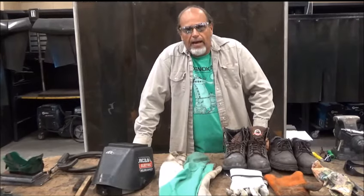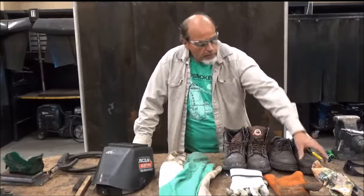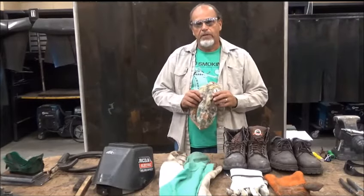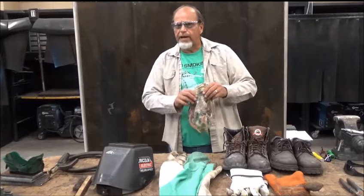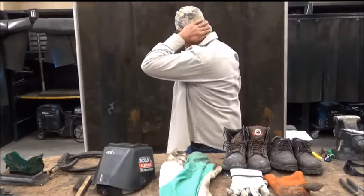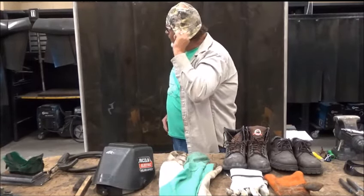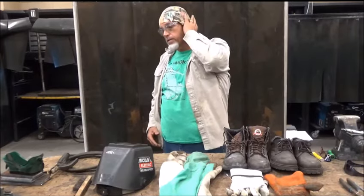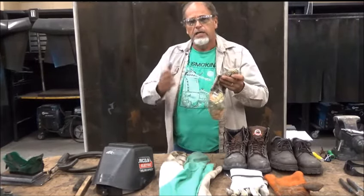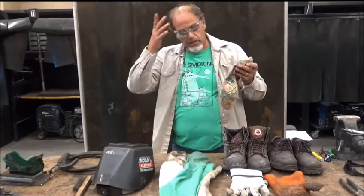Let's start off with our head. You want to protect your head, and for that we use a welding cap. Now this welding cap is more than just a fashion statement — it's a tool. I wear it and I can protect the back of my head, I can pull it around, I can protect my ears. Don't be caught without a welding hat, especially underneath your welding shield — it's going to protect you a lot.